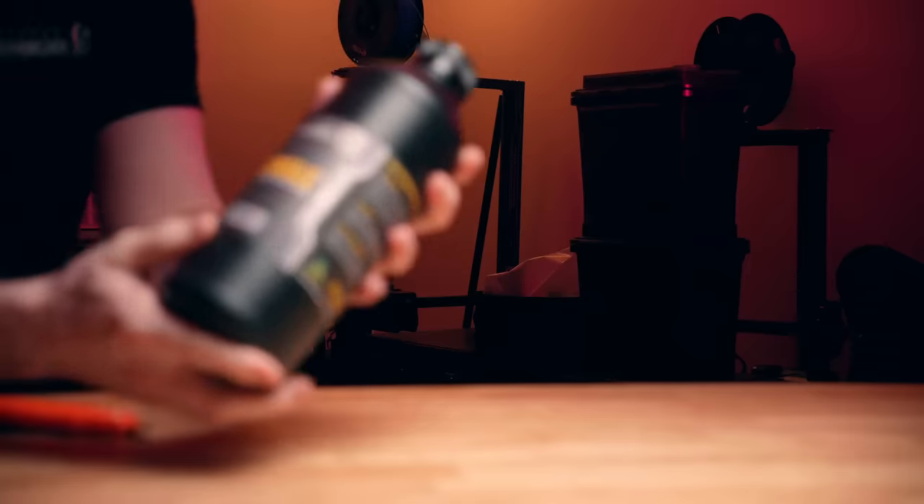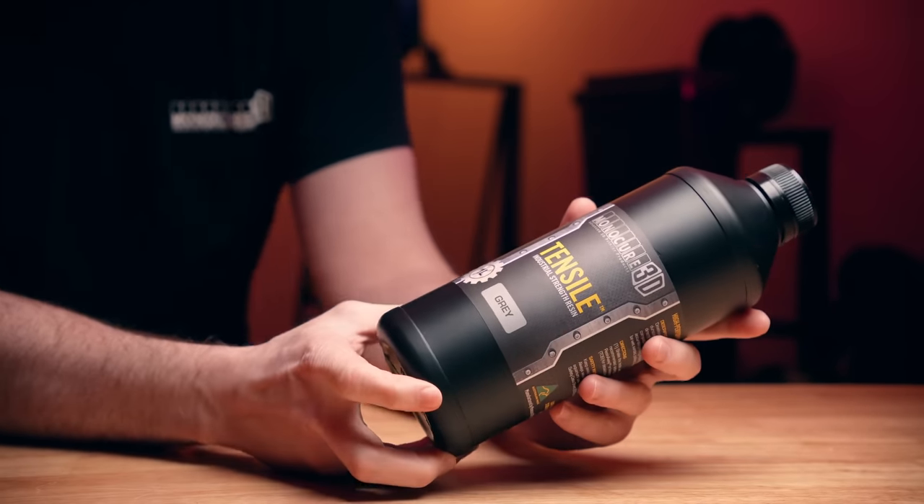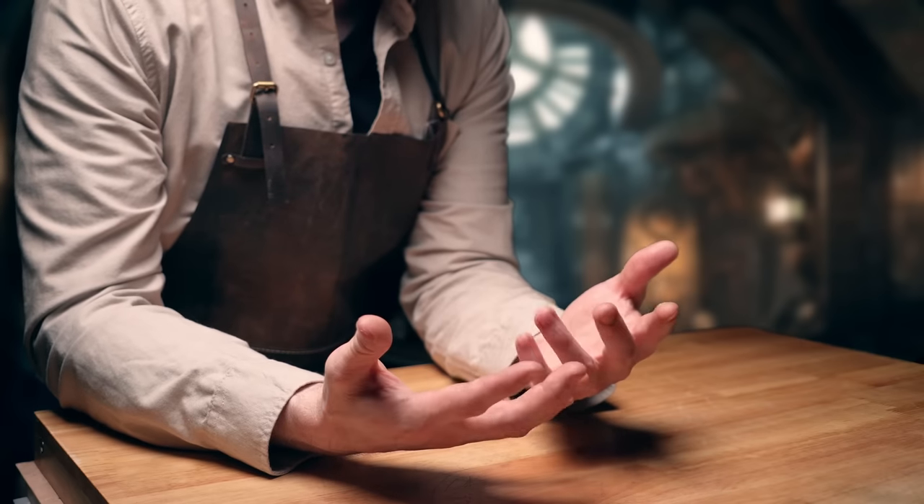Which resin? So many resins. Tensile? How do I even test tensile strength? Monocure are still waiting for this to show up in a video.